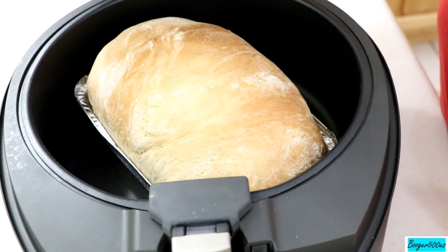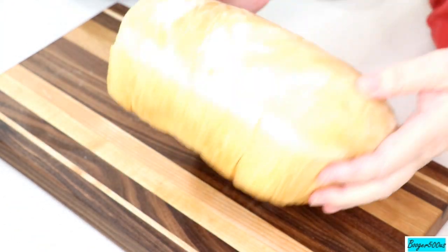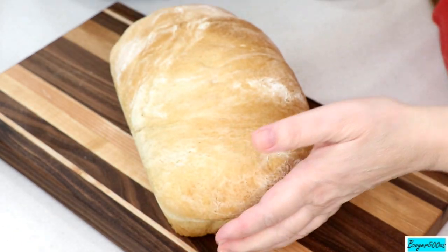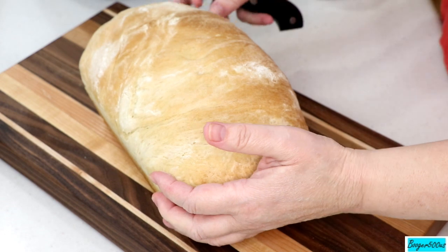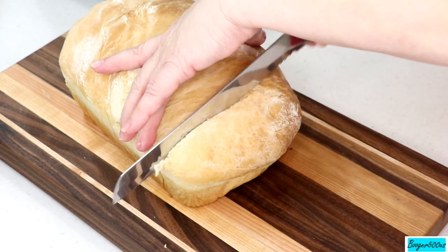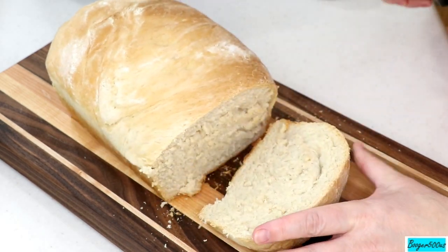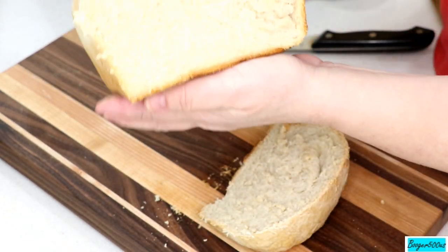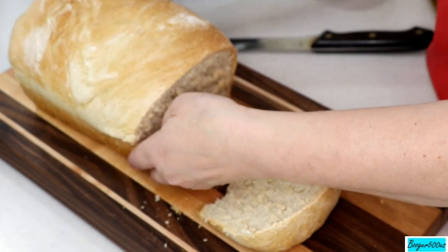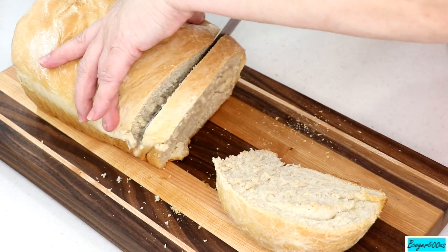Look at that — look at the bottom, the long bottom burner made it beautiful. It's still warm but I'm going to put some butter on it. Let's cut it open and see what it looks like. It's got a nice crust on the outside — oh yes, it's beautiful, very thick. Oh my lord — it's still very hot.